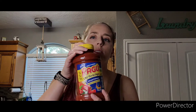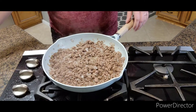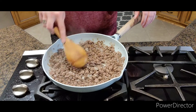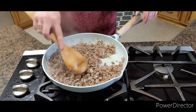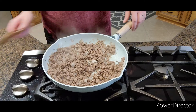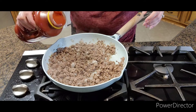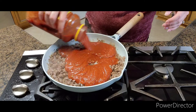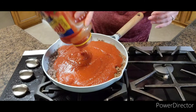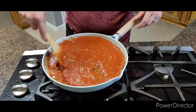Then we're going to add our Ragu sauce, which is just a normal Ragu sauce. Once your hamburger meat has browned along with your onions and they're all cooked through, you're going to add the Ragu sauce and mix it all together.